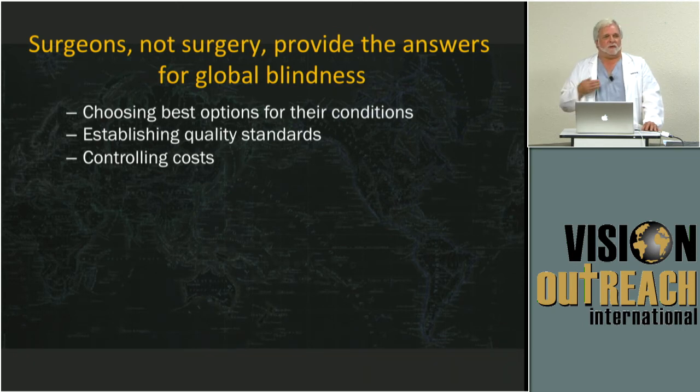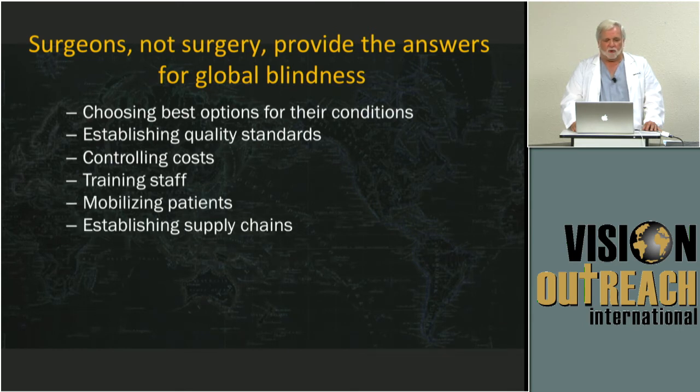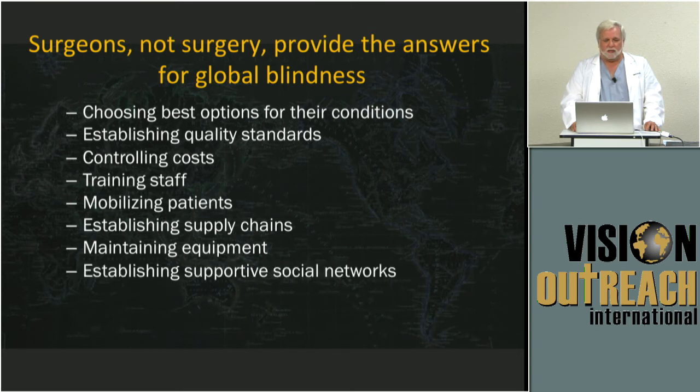Regardless of what you think about faith and ethics, your standards come from within. And because of that, those who are in control of those things are going to be driving the outcomes, setting the standards, training their staff, controlling the cost, mobilizing the patients, doing the supply chains, and maintaining equipment. This is a picture of an overwhelming task for an individual surgeon.